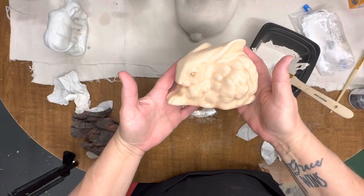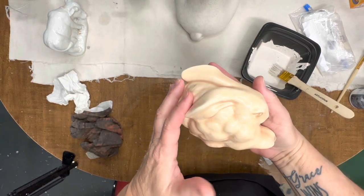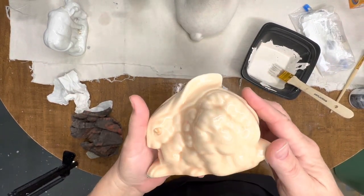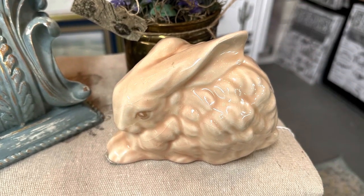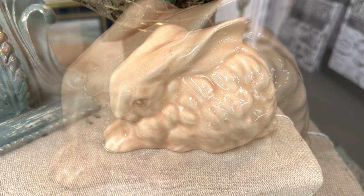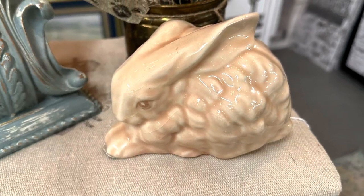I don't remember where I got this bunny but I did not pay very much for it, and I thought it was absolutely adorable just the way it is. I love the color and I love the glossy effect on it, so all I did was put him in the booth as is.